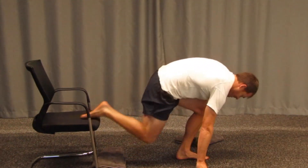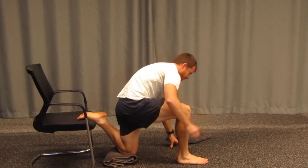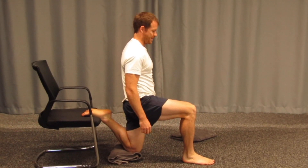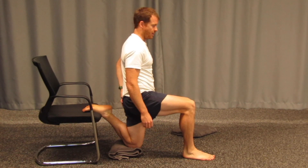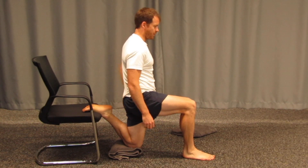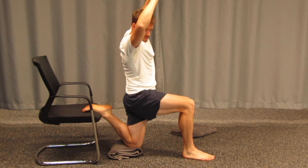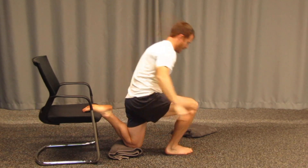Change sides. Hold for about 20 to 30 seconds, really getting that glute fired up. Bring your arms up and hold that position before coming back down.